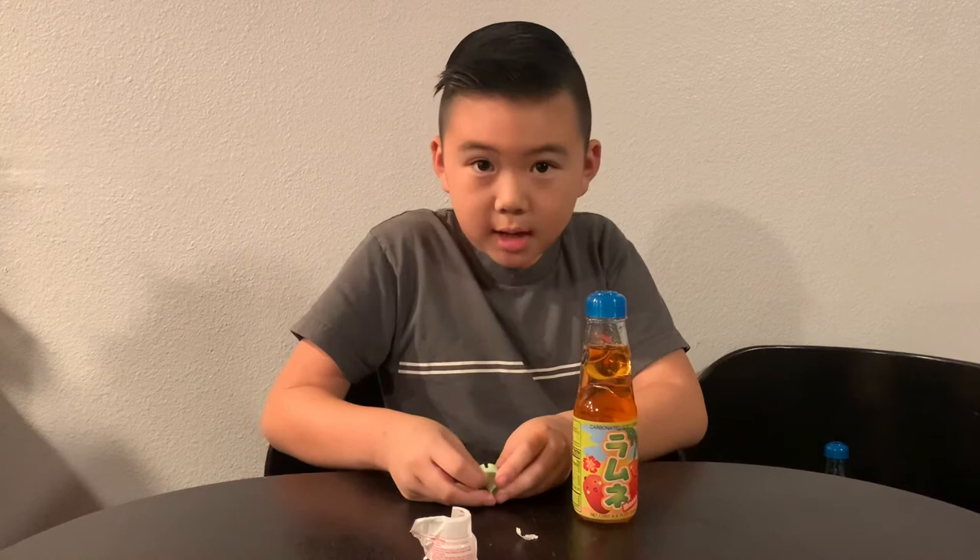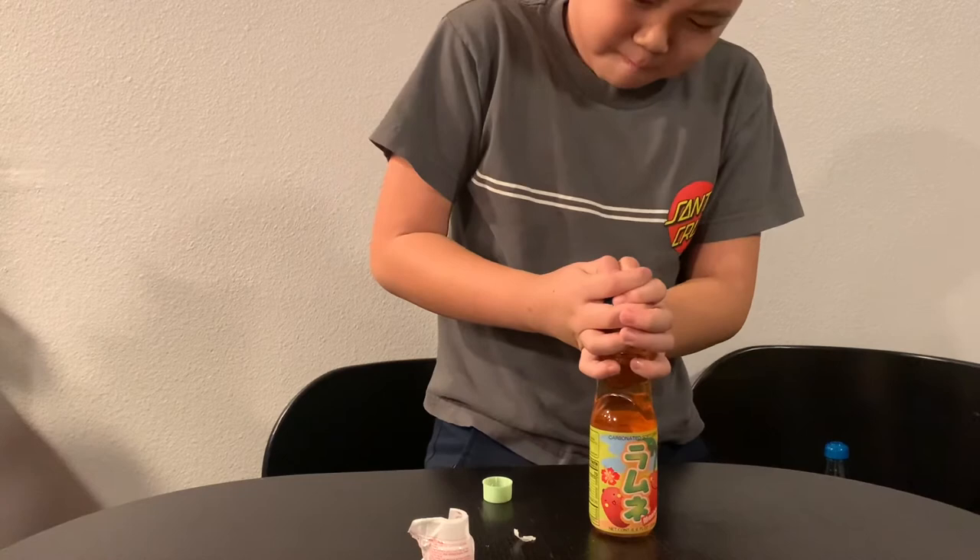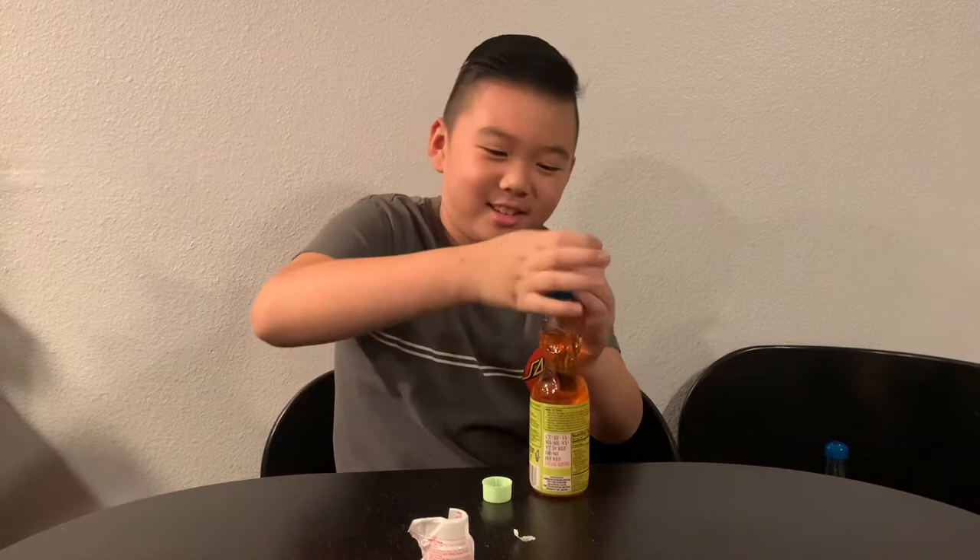It looks like this. Pop the marble out — see it? Marble. Oh my gosh, this is really hard. Okay, I'm going to try my best in three, two, one. Yeah, here is the marble!